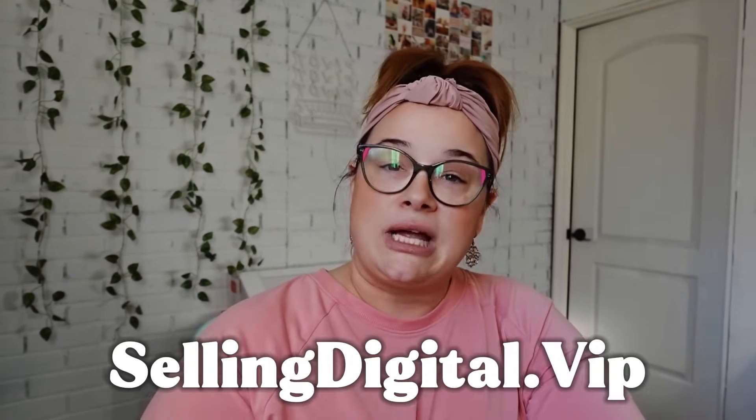We do our merch through our website with Fourth Wall and they do an incredible job. I got the hoodie in blue and my daughter got hers in heather gray. If you're interested in grabbing some merch, there's a link underneath the video. If the link isn't working, you can go to sellingdigital.vip to access them.